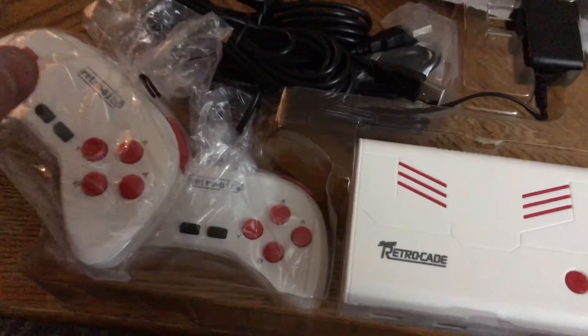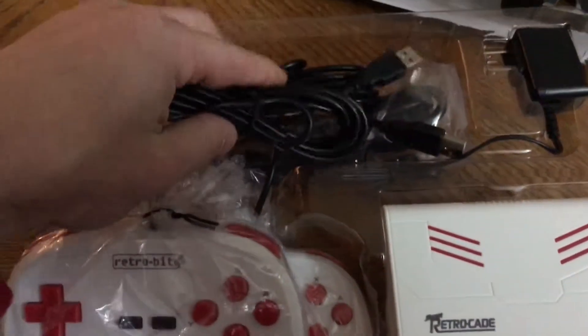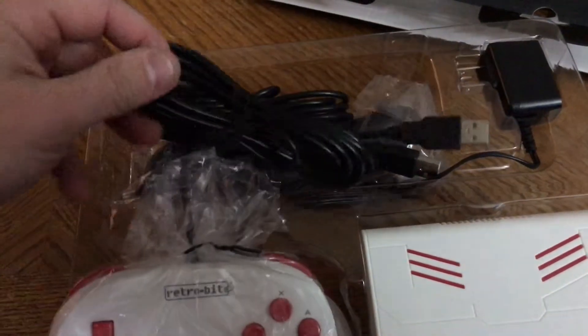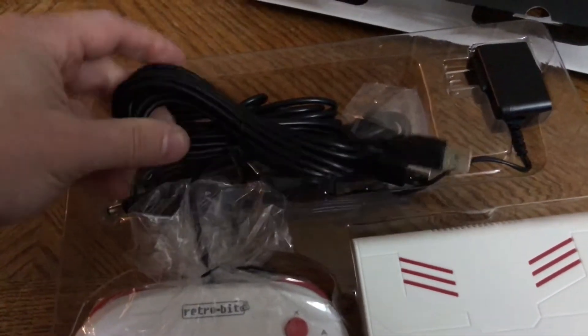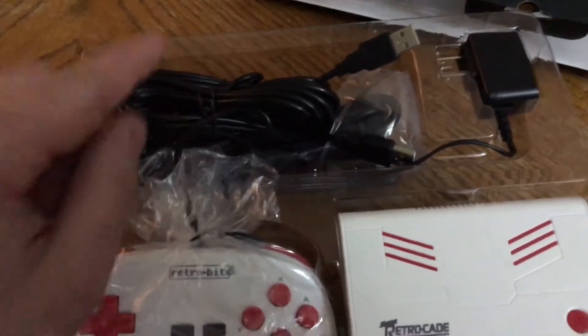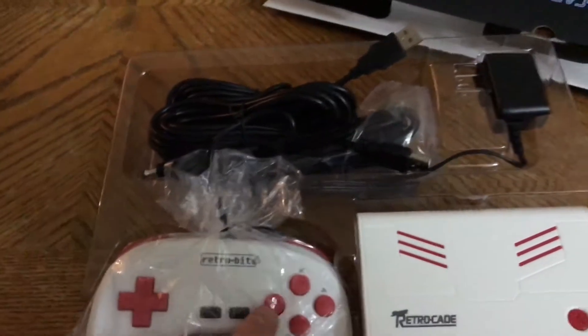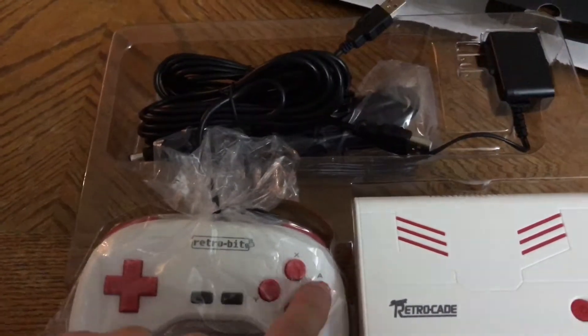Much like the Super Nintendo Classic Edition, this comes individually wrapped and includes two controllers. The cords look very substantial compared to what we got with the Super Nintendo Classic — and they're longer than the NES Classic too. These guys have some serious length to them.